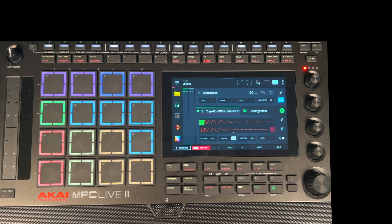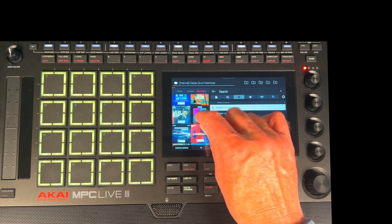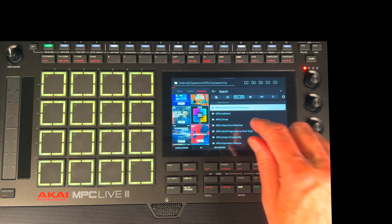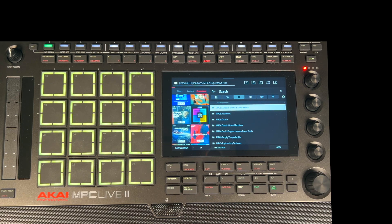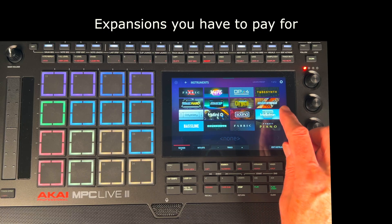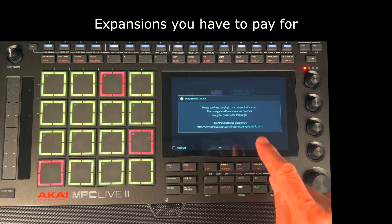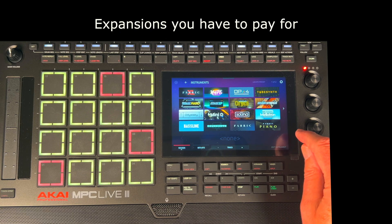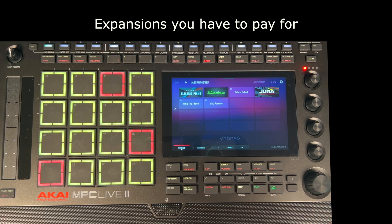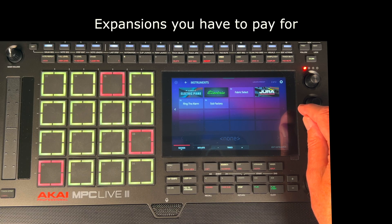Basically, you don't have to do anything when you get it — it's already set up, apart from the kits. I'll show you in the yellow browser folder: if I go to Expansions down here, you'll see it's in here now — all these drum kits. They're not there by default, so you do have to download and install that. Other than that, everything's there. You can see these instruments here — you've got most of them. If I click on Mini D: 'Please purchase this plugin or activate a trial license' — so you haven't got that one. And there's another one called Dura, which is a Juno 106 emulation — same thing.